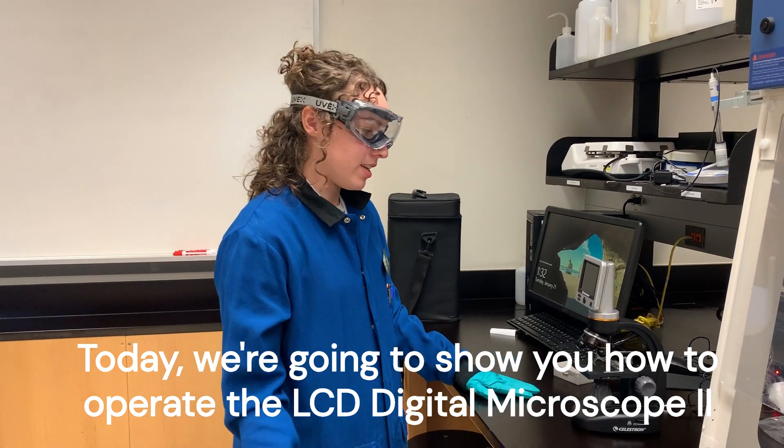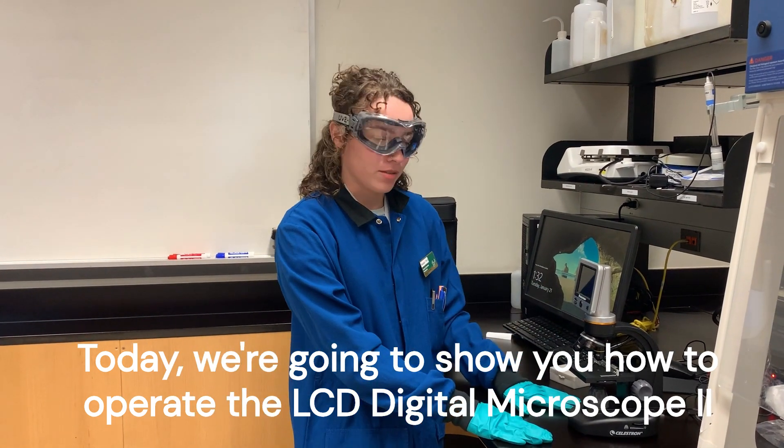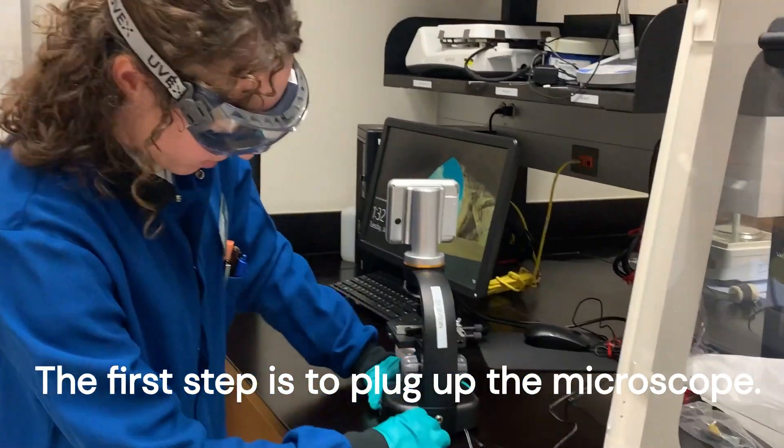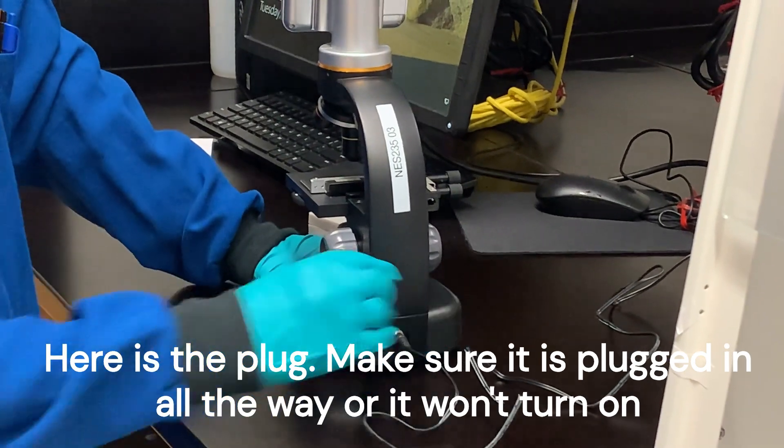Today we're going to show you how to work the LCD Digital Microscope 2. The first step is to plug up the microscope. Here's the plug-in — make sure it's plugged up all the way or it won't turn on.